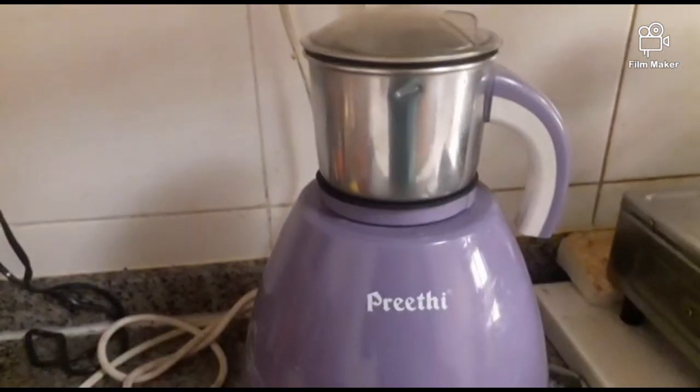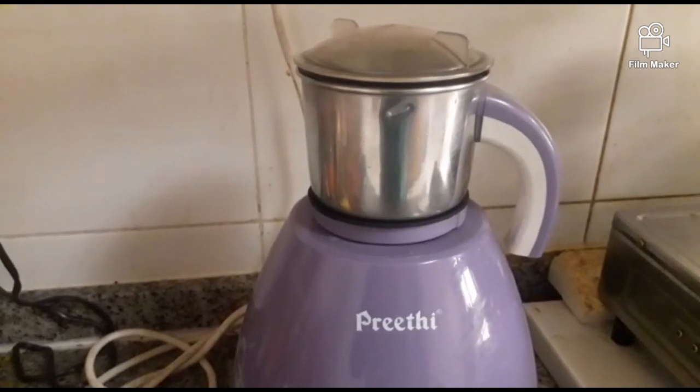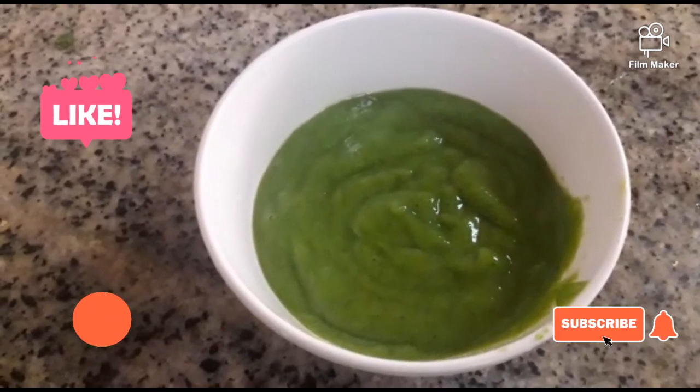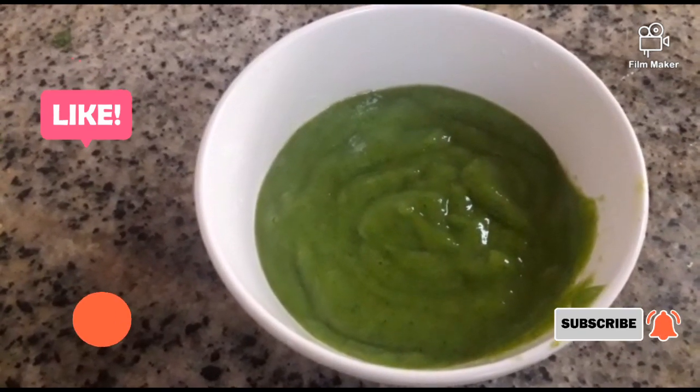Now it's very clean. If you cook it in the oven, you can cook it in a light. This is the temperature of the temperature.